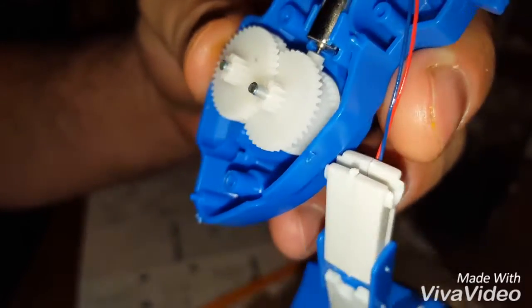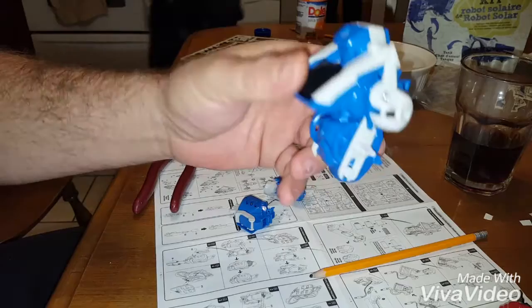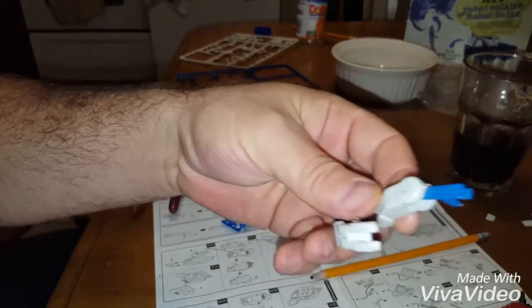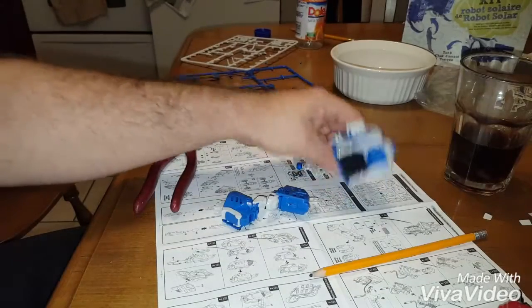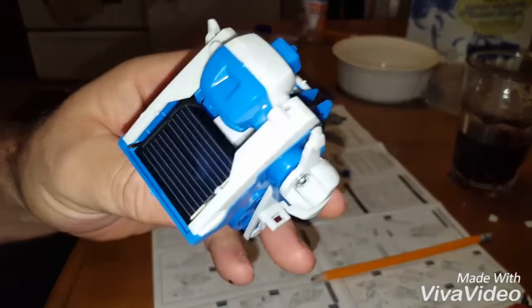All our parts are done — the body, the legs, the arms, the hands. I don't know how many pieces, a hundred pieces — bloody jeez. Anyway, let's check it out and see if we can put it together.